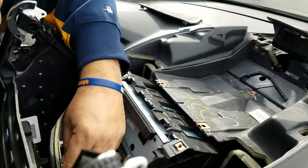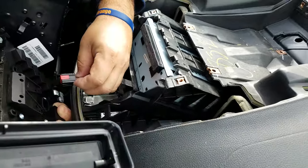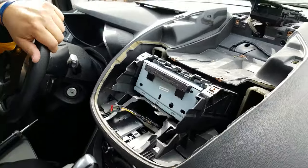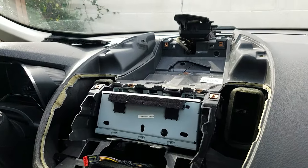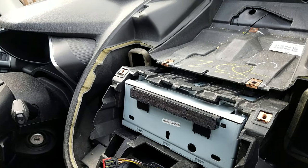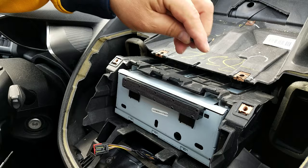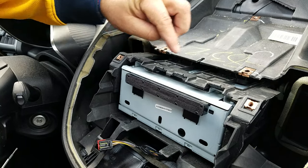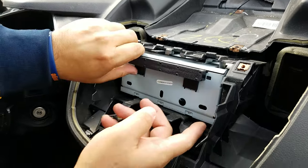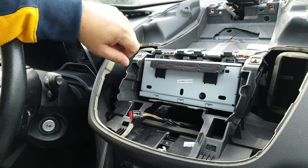Then you can pop up the whole front panel with the AC vents. It has one connector with a very short wire which you need to disconnect and put to the side. There are two more screws holding the radio CD player, also 7mm, which you use your socket for.